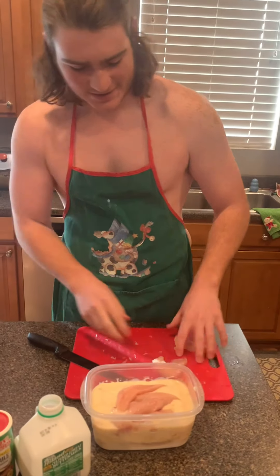I'm with my chefs Connor and Quinn and we're going to be making a homemade waffle mix. First, two cups of all-purpose flour, then half a cup of vegetable oil, and four teaspoons of baking soda.